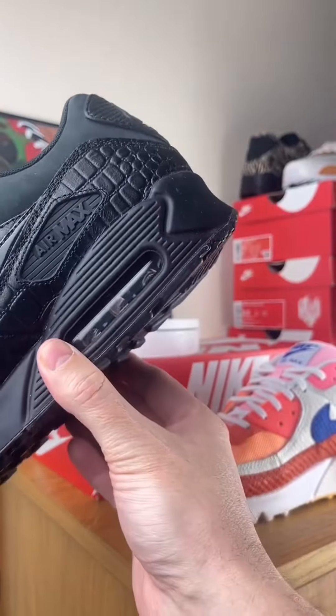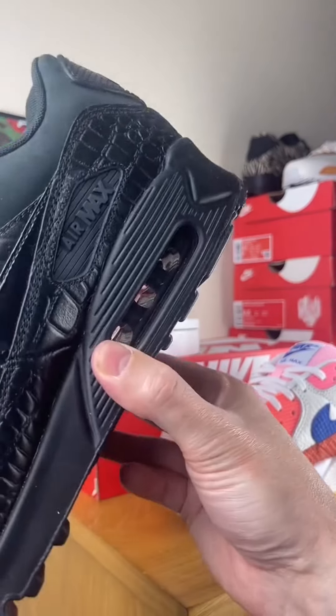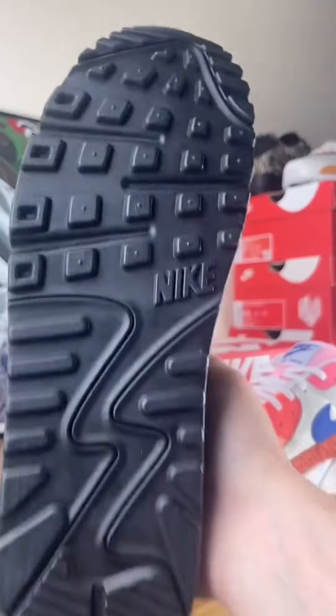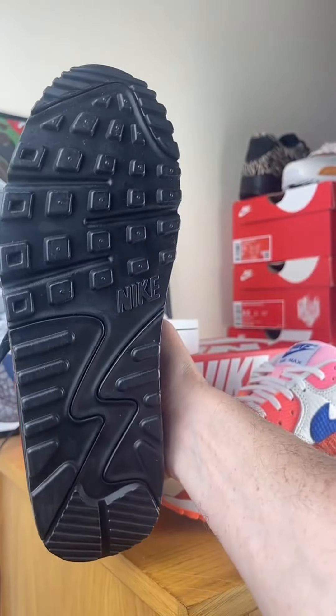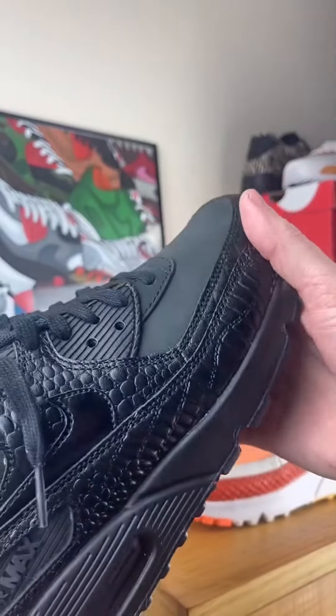X90 side plate, black wedge, black bubble, black outsole — deadstock again. Look good for eight years old.